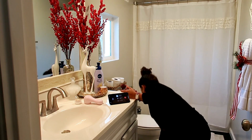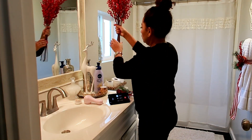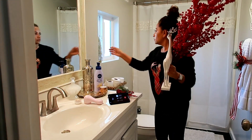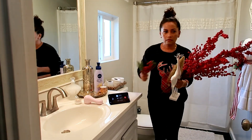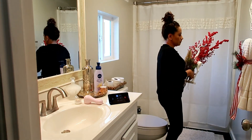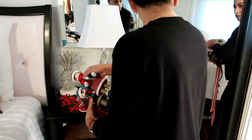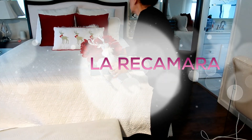El baño de mi cuarto también le puse sus toques de navidad — coloqué esas flores, esas estrellas, esos venaditos. Ya el baño se ve triste sin nada. El siguiente video va a ser el de la limpieza. Voy a limpiar también la casa con ustedes y también vamos a decorar. Así que esperen ese video de limpieza y decoración — viene mañana y el próximo día también. Esta semana va a haber muchos videos, chicas.